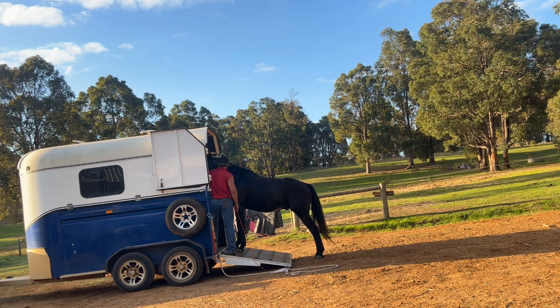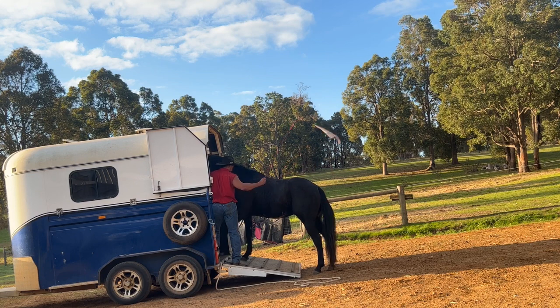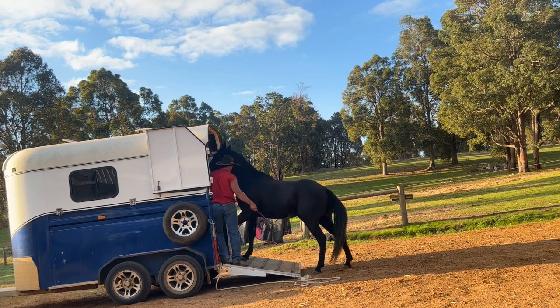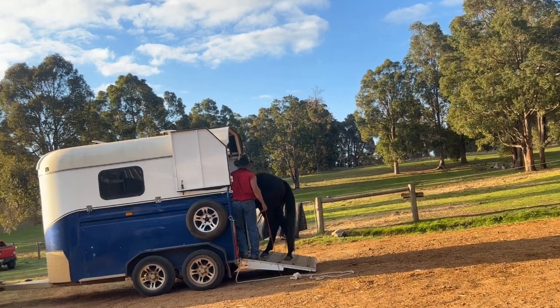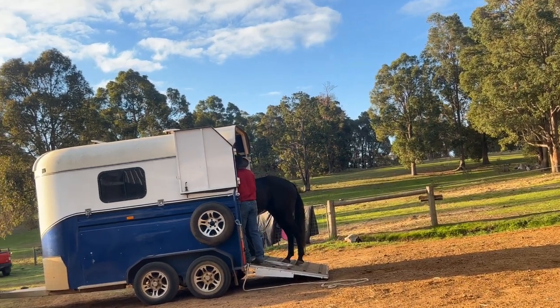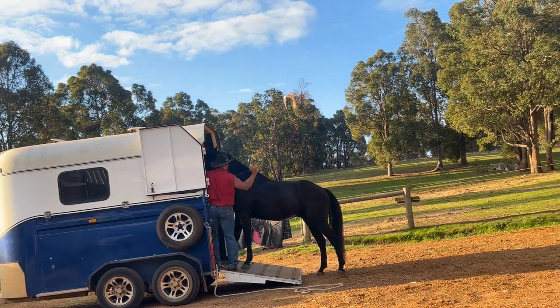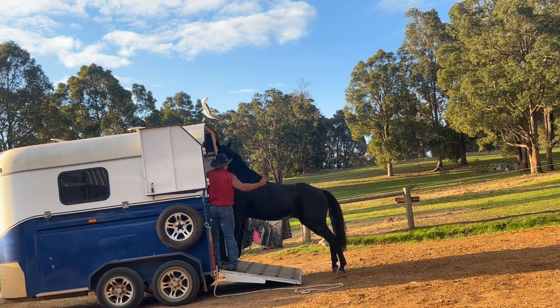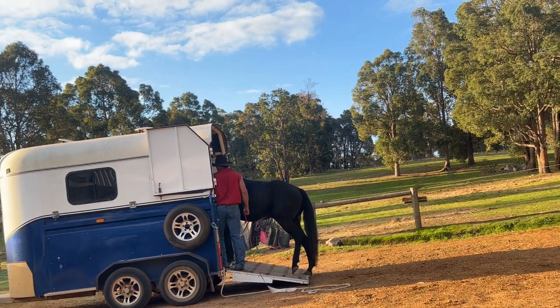He sort of stepped one foot inside the float for the first time and then took that foot back straight away - but that's a step forward. So we'll reward that and have a rest, then we go again, apply the pressure. There he's getting that foot inside the float again, and there we've got all four feet on the ramp - so we'll allow a big rest there. He wants to retreat there so I'll bring that flag back in and we'll get those four feet back on the ramp.